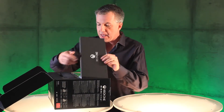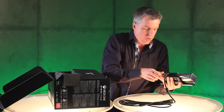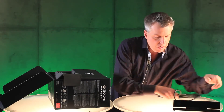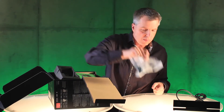First thing you notice right up top is we have the Kinect sensor. Here's this beautiful little sensor. I'm going to pop that down here. Next up, we have, of course, the headset. It's going to be beautiful.